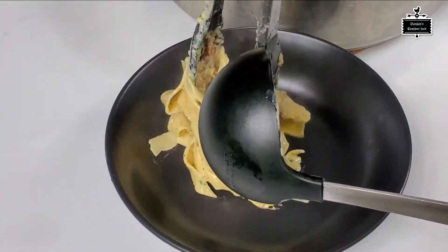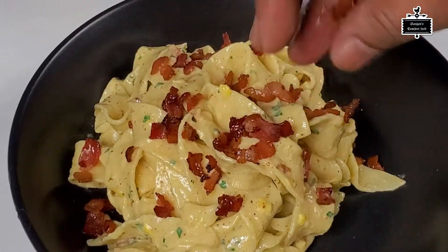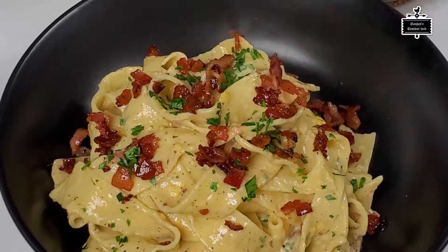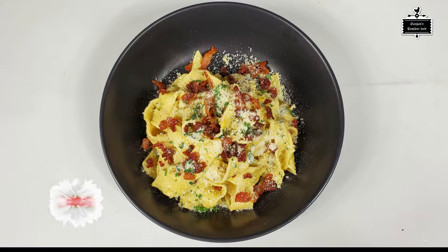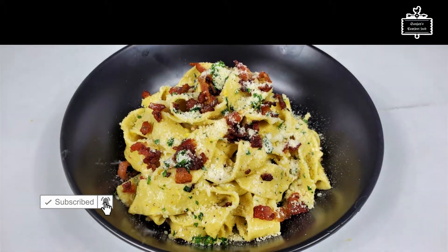Hey everyone, welcome back to my food channel Sanjeska for Food. Today I'm gonna show you how to do homemade pasta. It's very simple, very easy, not a lot of work and you're gonna achieve perfect results. I'm also gonna show you how to do the carbonara — it's a traditional Italian pasta and it's so delicious. Let's begin the video.